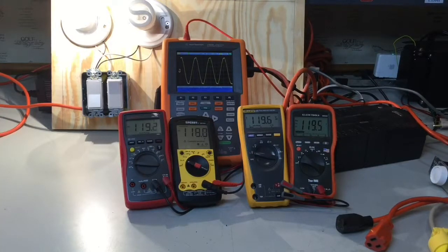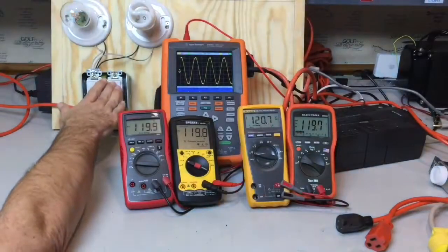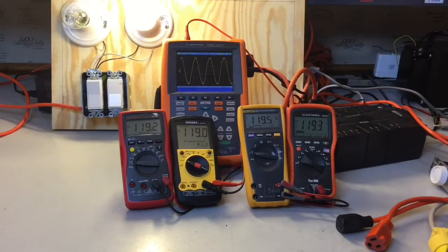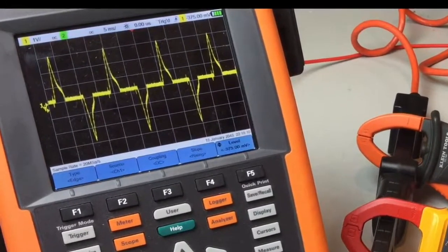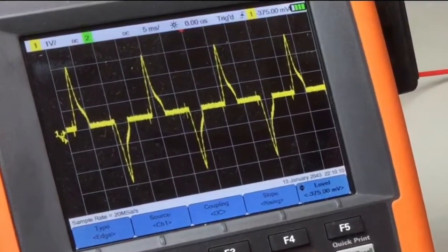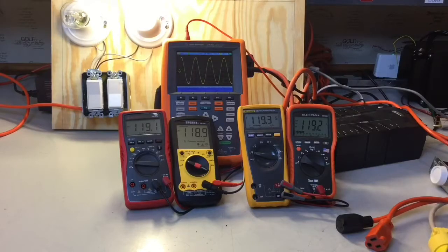Personally, I do not believe most users need a true RMS multimeter. However, I do think that most users do need true RMS clamp meters when you're measuring current. Even though the voltage waveform looks nice and clean when I'm powering up CFLs, the current waveform looks a lot messier and you need a true RMS clamp meter in order to measure that current accurately. I'm going to do another video on measuring current with clamp meters and the need for true RMS, and I will put a link to that in the description of this video.